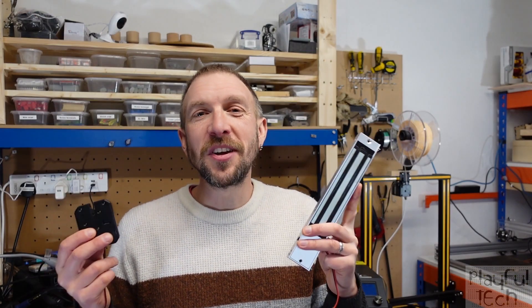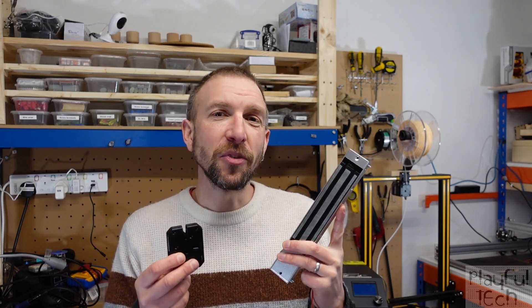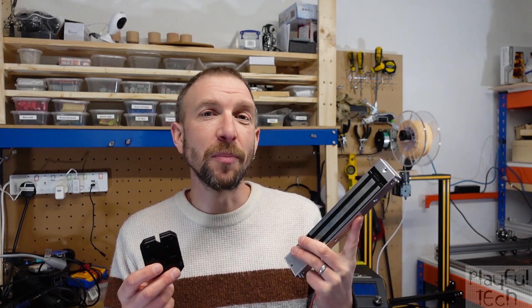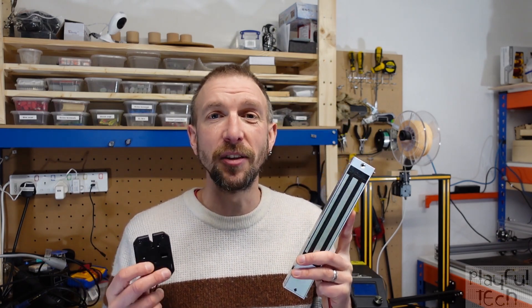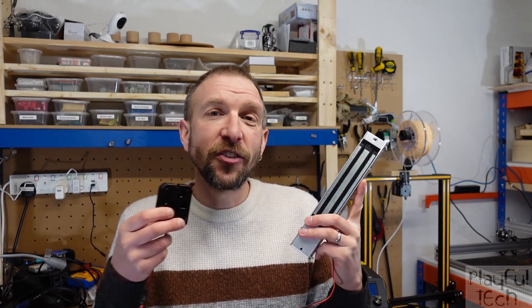So that brings me to the end of this video. Whether you already own an escape room or perhaps you're thinking of creating one, I hope you've been able to learn some practical tips about using these very common components. If you've got any questions or comments, please do write them below and I'll do my best to answer them and get back to you. Otherwise, thanks very much for watching and I look forward to seeing you in my next video. Okay, cheers, bye!